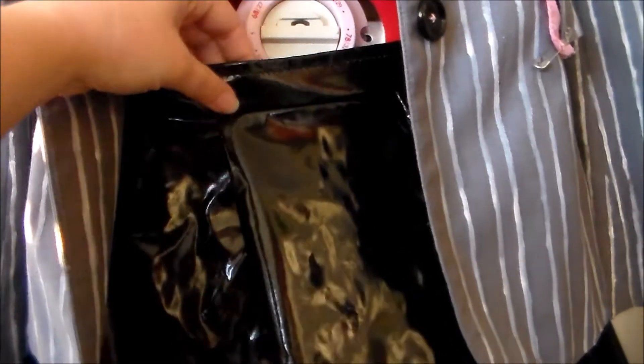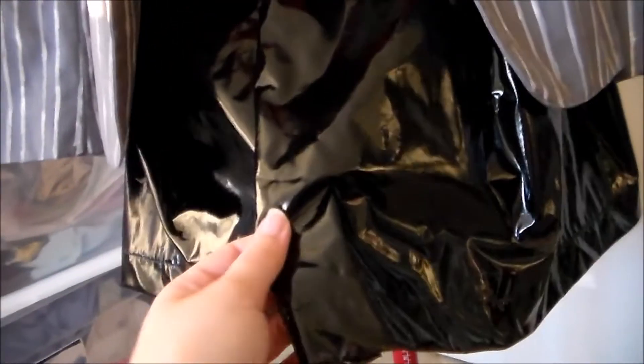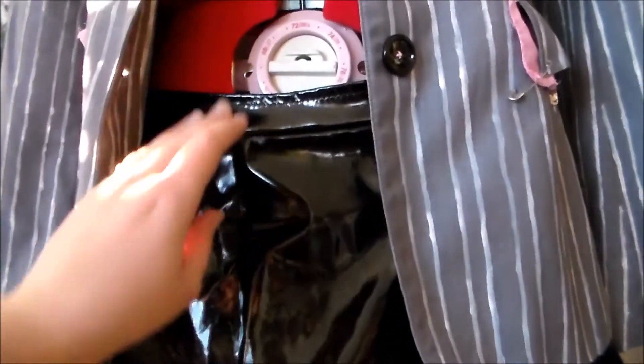For her skirt, it's just a basic pleated skirt — no zipper or anything. It's made out of a really shiny black stretch pleather, so it just slides on over the head, and everything was sewn using a zigzag stitch.